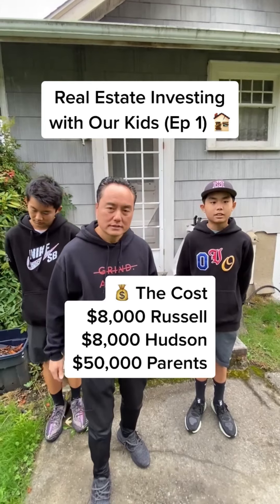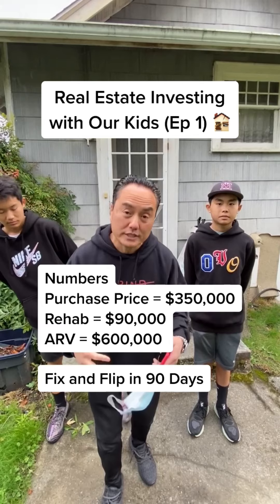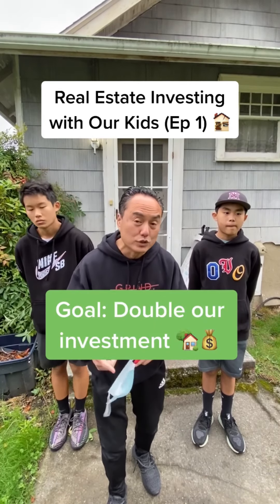We both put in $8,000 each and they put in $50,000, so it cost us about $70,000 investment to do this deal. We bought this for $350,000, it's gonna cost us about $90,000 in rehab, and we're hoping to sell for $600,000 and double our investment. Stay tuned — this house is gonna be done in 90 days.